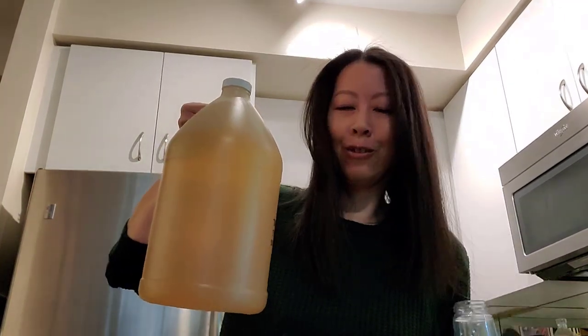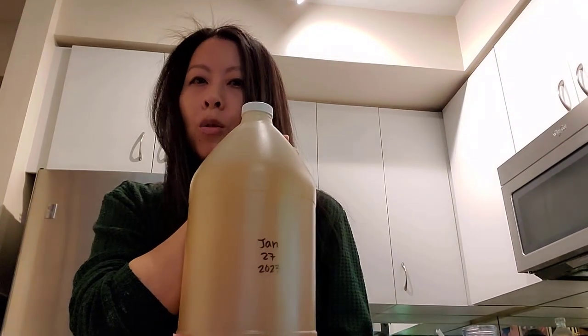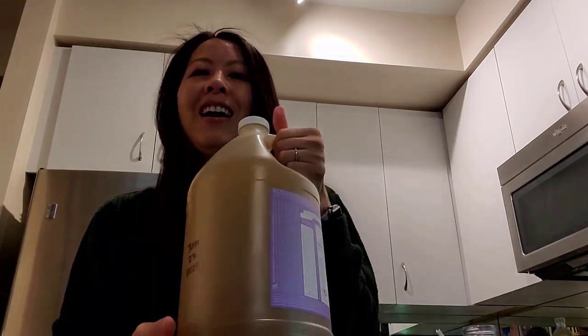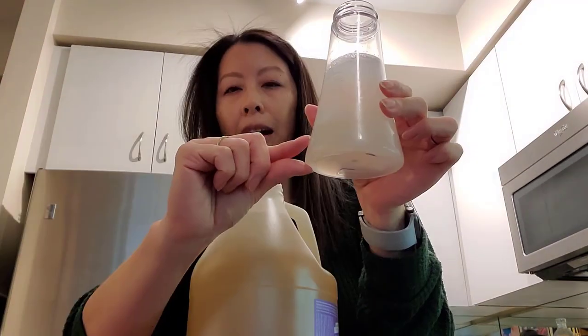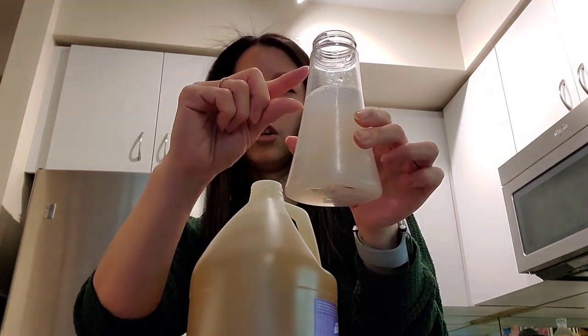I did end up receiving the huge almost four-liter jug of Dr. Bronner soap which I started on January 27th, 2023. I've used this much so far, and this is the lavender scent which smells wonderful. I had a bit of the dilution left so I just topped up some water and I'm going to top up some soap.